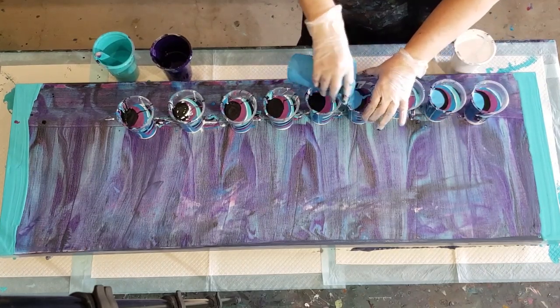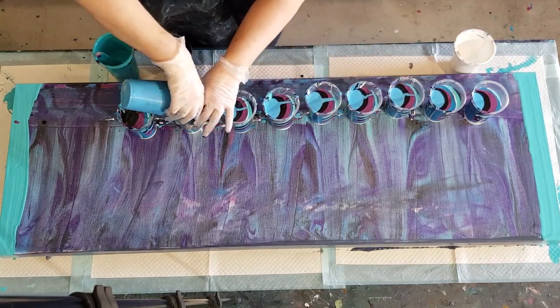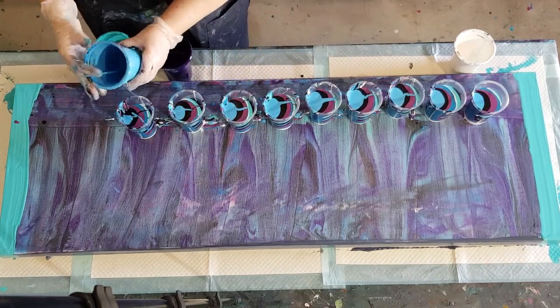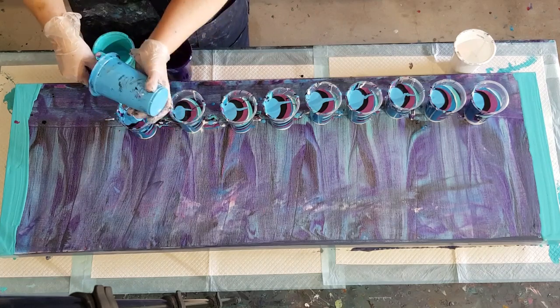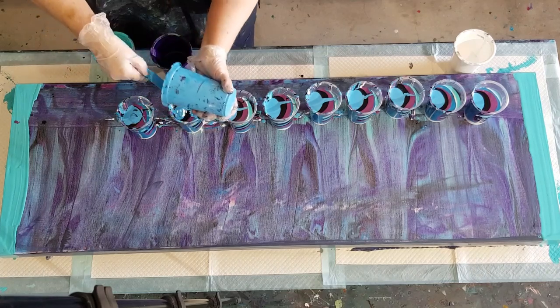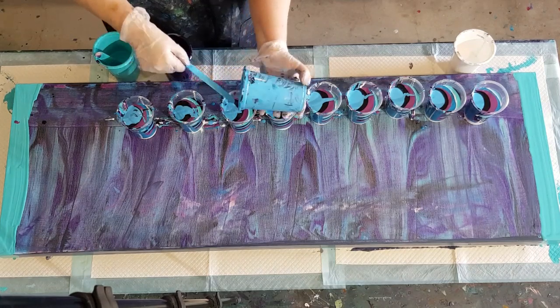I'll put a little bit more in the end ones. The end ones always miss out - you start up that end and put heaps of paint in, and then when you get down the end you haven't got any paint left and your front cups are really full. Hopefully this is going to be pretty.